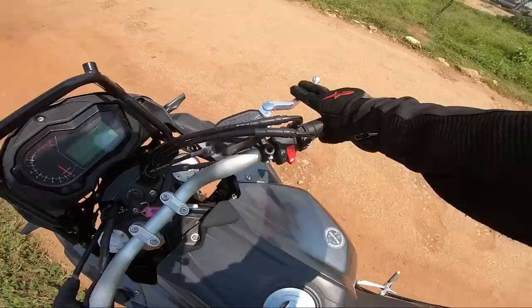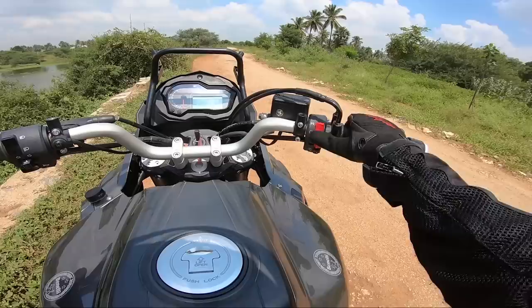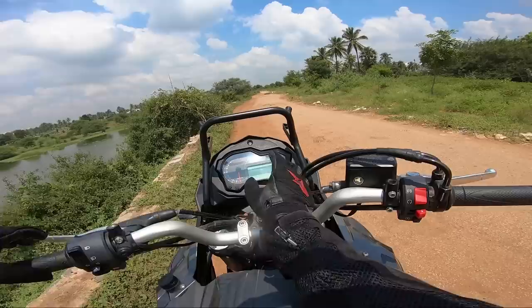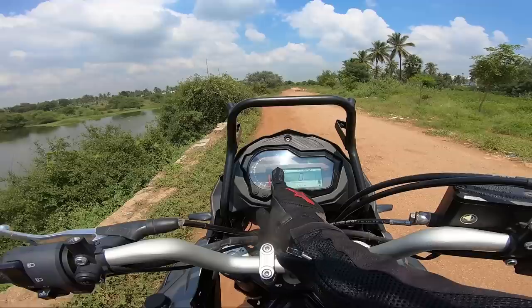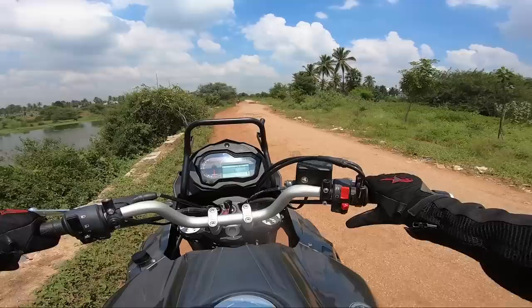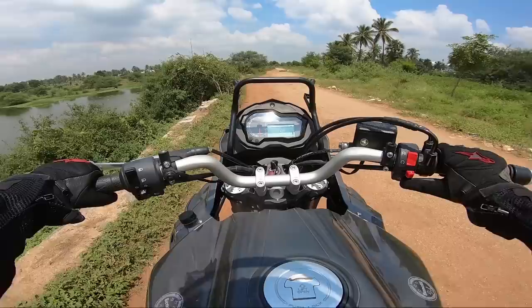Stepping onto the ADV, you can see the petrol tank is almost level with my chest. Turning it on, you have all the basic switches — engine kill switch, hazard lamp, ignition, high beam, low beam, indicators, horn, and a switch to turn off the ABS. The dial looks a little outdated — the big tachometer, speedometer, total kilometer, trip A and B, and time. That's it, very basic. There is also a USB charging slot, which is really useful on a tourer so you can charge your phone while riding.